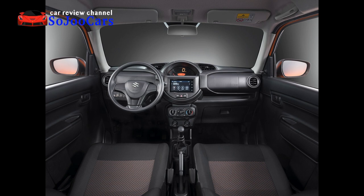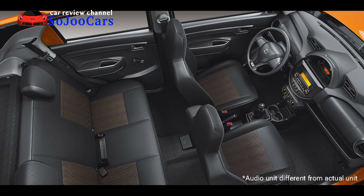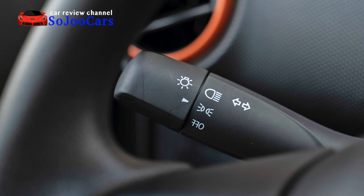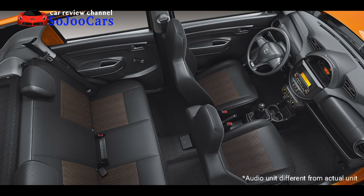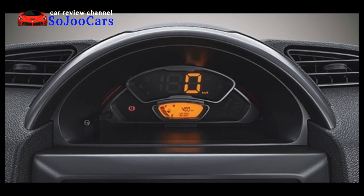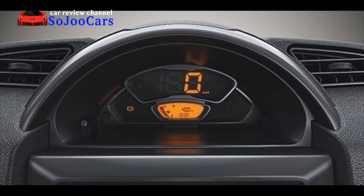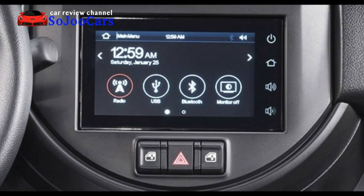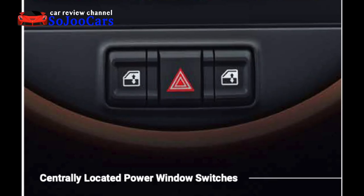The steering wheel is a three-spoke design with a chrome Suzuki logo at the center. It doesn't have steering wheel buttons or controls but does have an airbag. It has the turn signal and headlight control on the left stalk, and windshield wiper control on the right. This variant doesn't have a push-start button, so it uses a physical keyhole. The center console has two air vents, and the instrument cluster is located at the center with a digital speedometer and a tiny LCD screen below it.